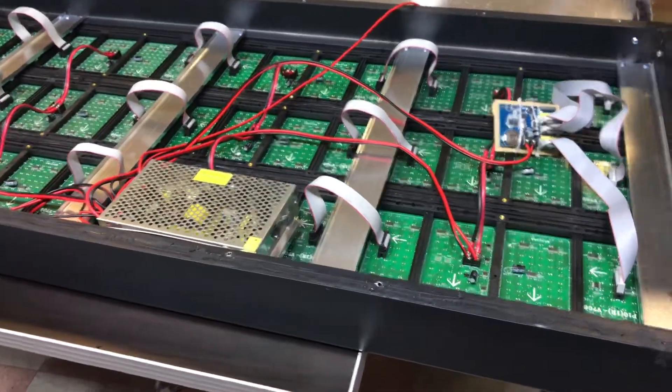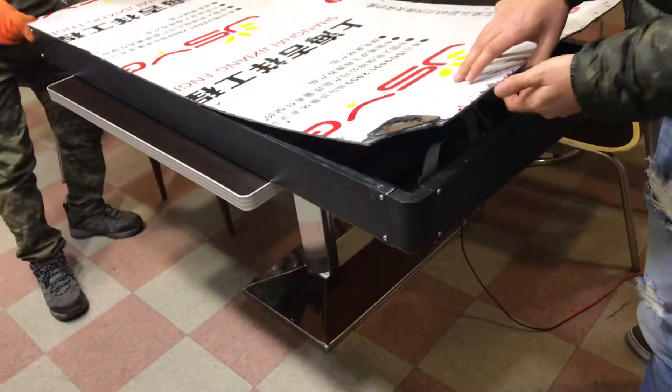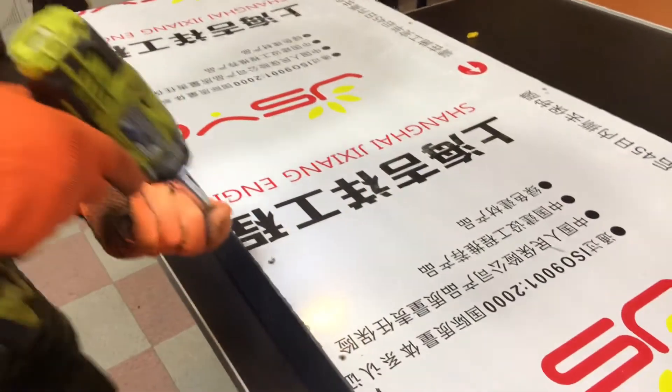So once that is done, we're going to go ahead and close this back up. Then you can go ahead and put glue on this as well, just to make sure it's well put together. And then we're going to go ahead and put the screws back on.